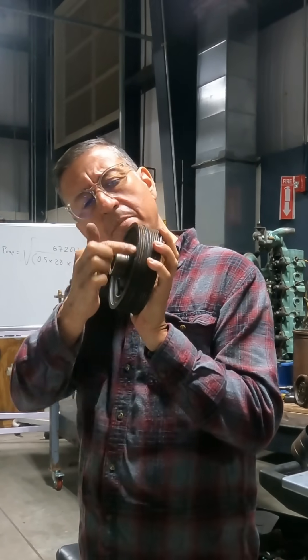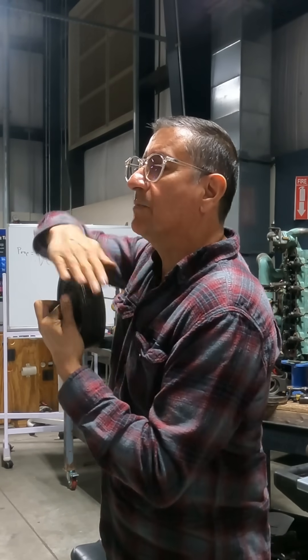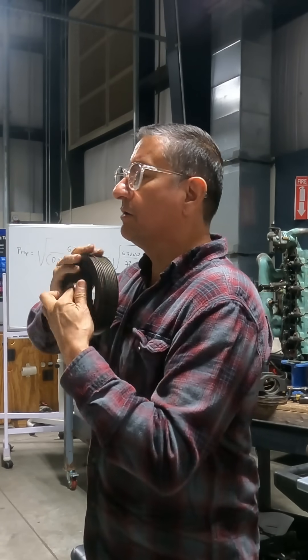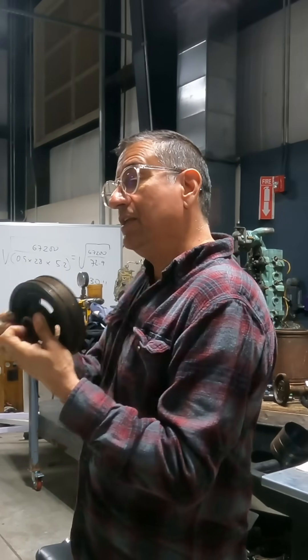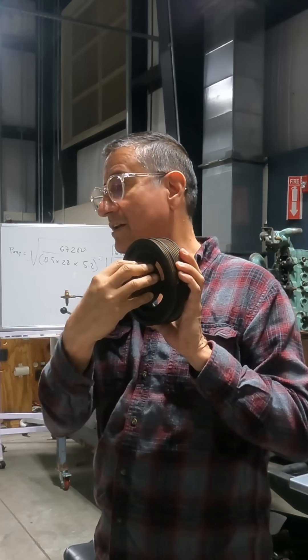What is the function of that band of rubber between both rings? Here is the crankshaft, and here is the pulley with the balancer. When the engine is rotating, the maximum torque is in the center hub.